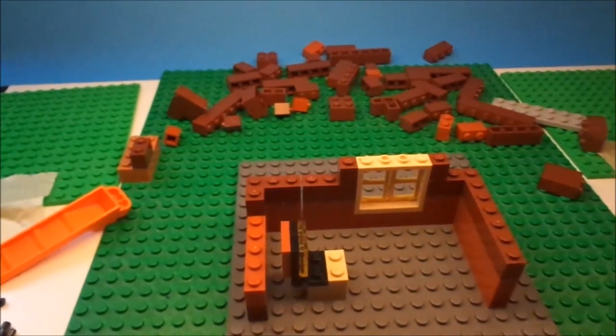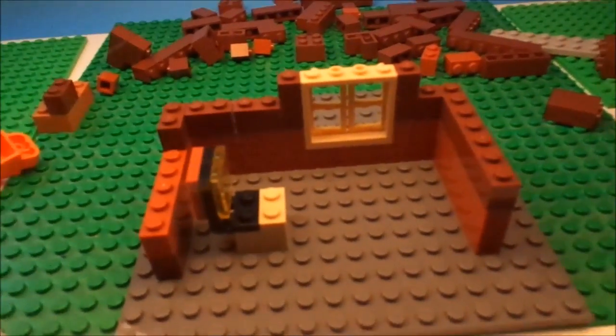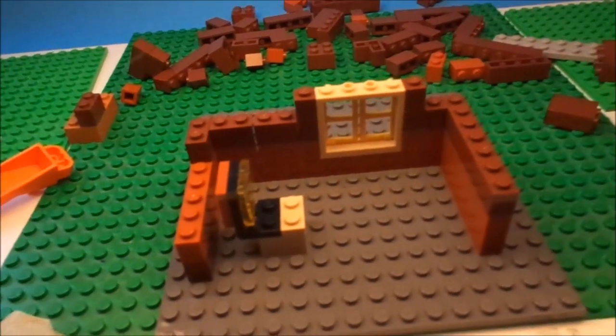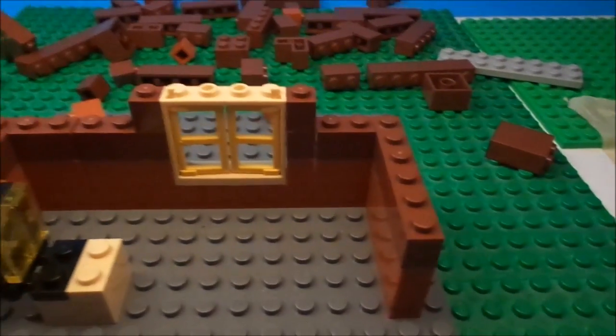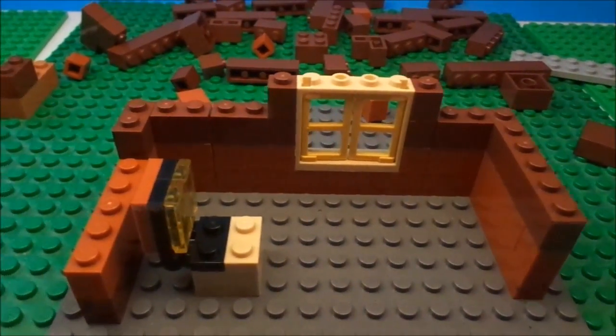Hey guys, I'll be having more lighting tips and other cool tips like that at the end of this video, so stay tuned if you want to see that. Hello, this is St. Bart Films here. This is 10 ways to make your videos better — your Lego stunt motion videos.